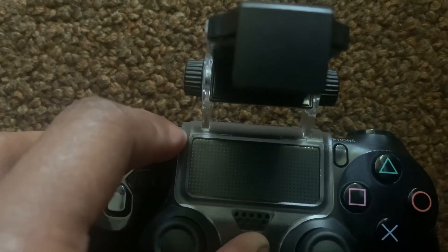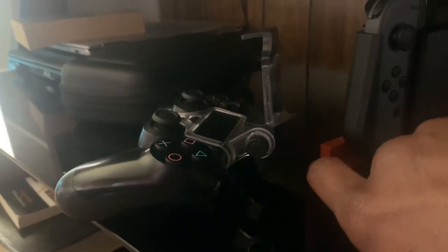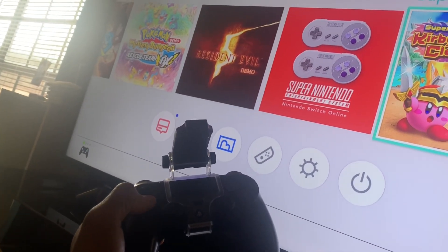This is the PS4, so as usual you'll set it in pairing mode — hit these two buttons and hold it till it starts blinking. Okay, we got it blinking. Now what you do — I usually hold this button — and you know it's done whenever it finishes lighting up. There we go — let's turn this sucker back on.